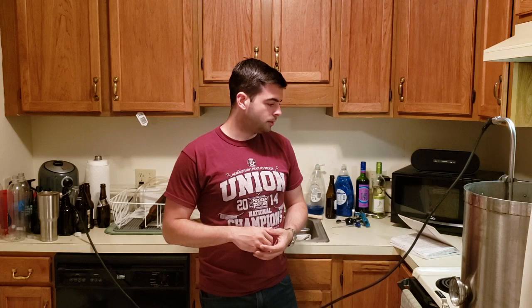All right everybody, welcome back. It has been a while since I made a lager, and I've really been feeling like I want to have something nice and very crispy and refreshing to have during the summer months later on when it gets a little bit hotter. So I figured I might brew a low-strength lager that I can finish out in a month or two and see how it goes.